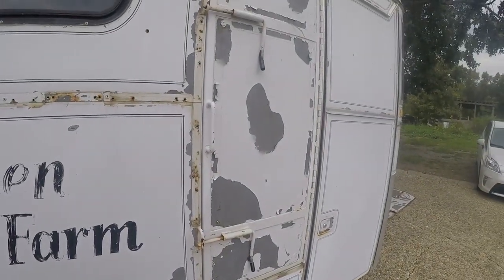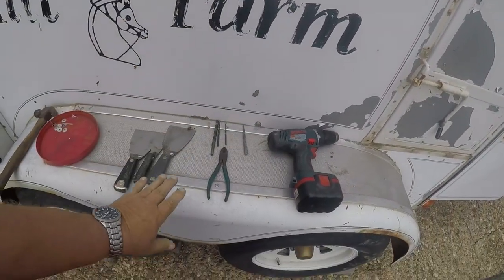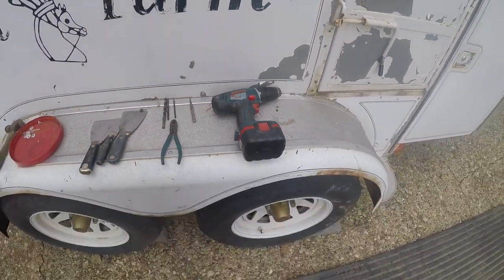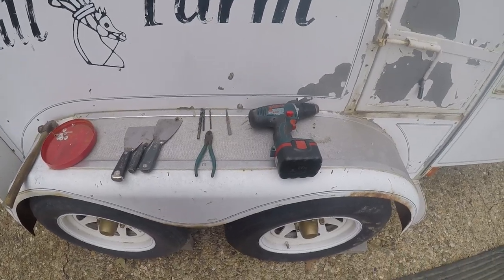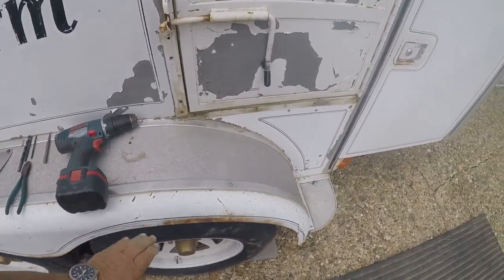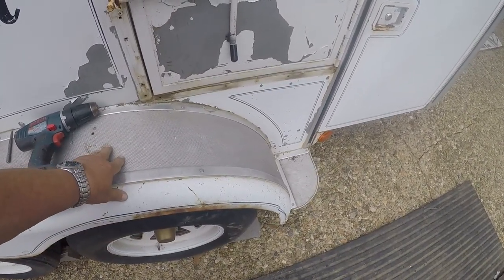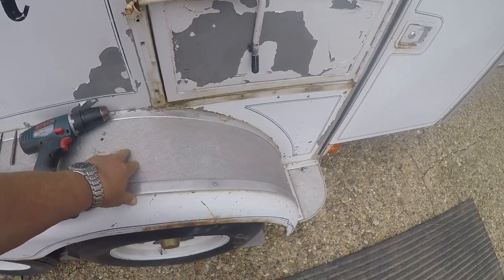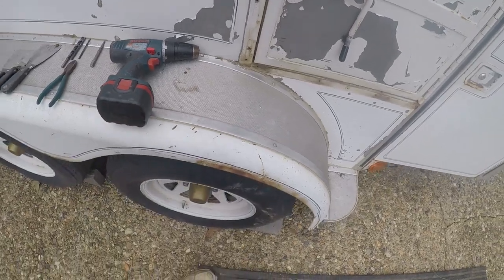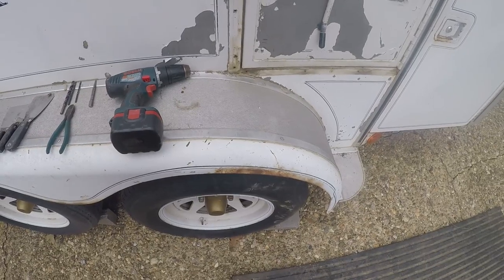I'm pulling all of this off — the drip molding, the windows, and these guards. It looks like the newer trailers are using some type of black glue-on material. I'll probably take this off and use that material instead of this, since this doesn't look like it works very well. It'll be interesting to see what's underneath when I pull that up.